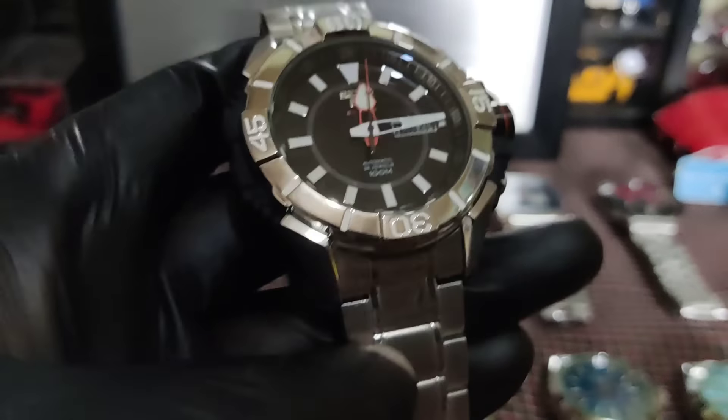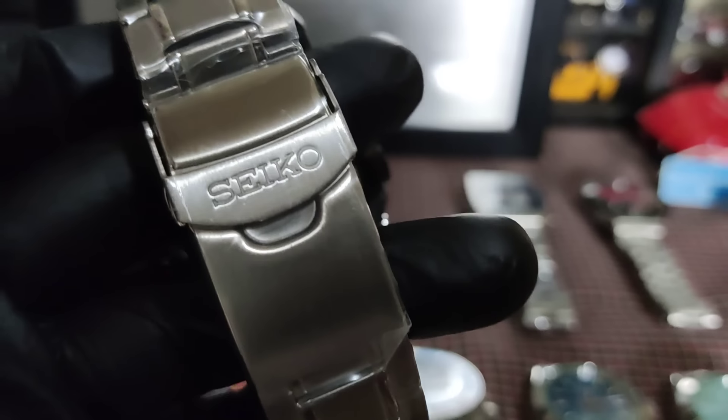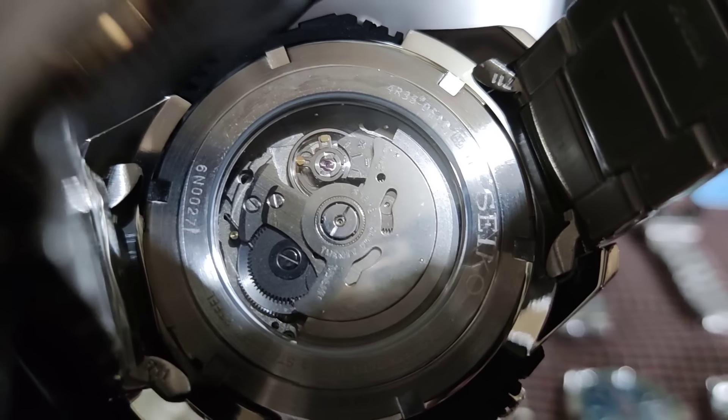Kita yung makina sa likod — 4R36 ang makina. May mga Seiko kasing nakasulat na made in Japan — tulad nito, made in Japan. Itong dalawang ito walang nakasulat na made in Japan pero maganda rin makina nya mga boss — 4R36.